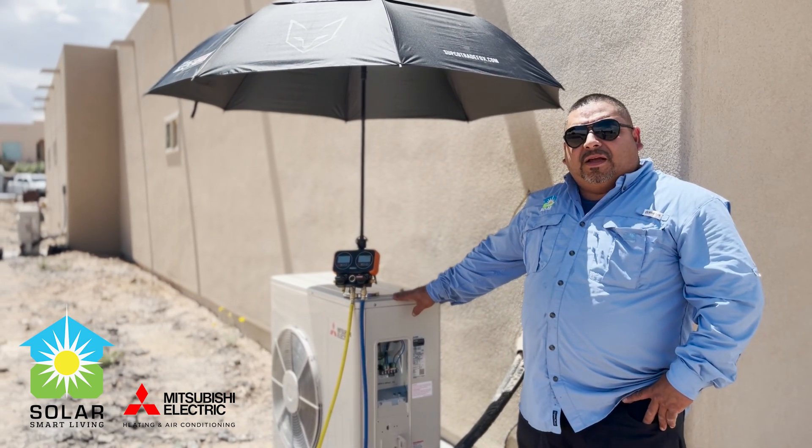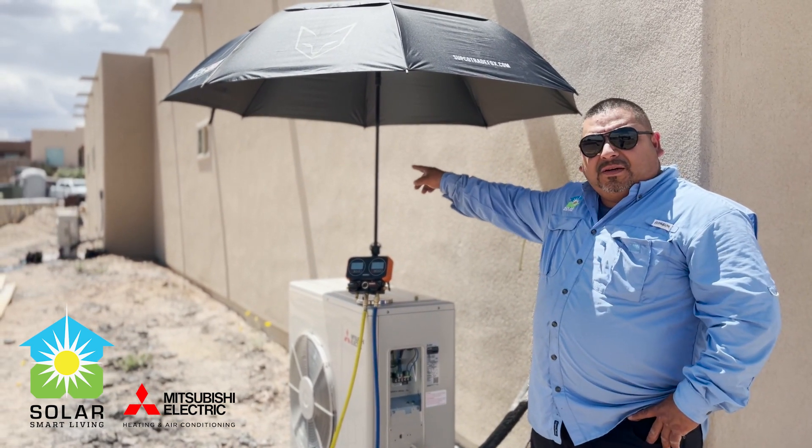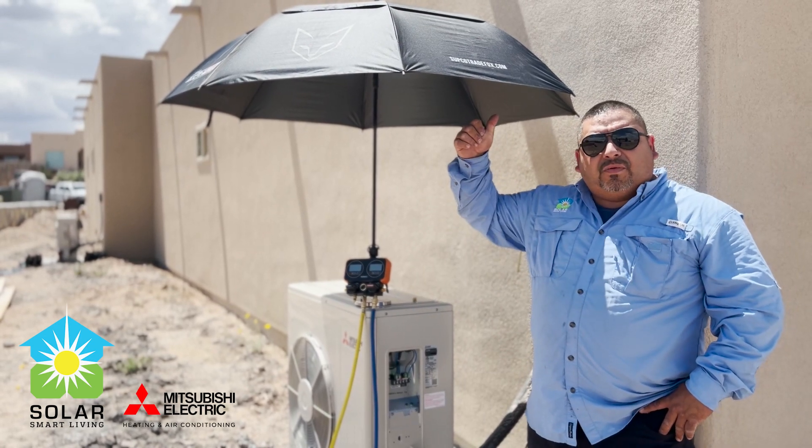This is our condenser, and there's another condenser over there, and then we have another condenser going up on the roof.